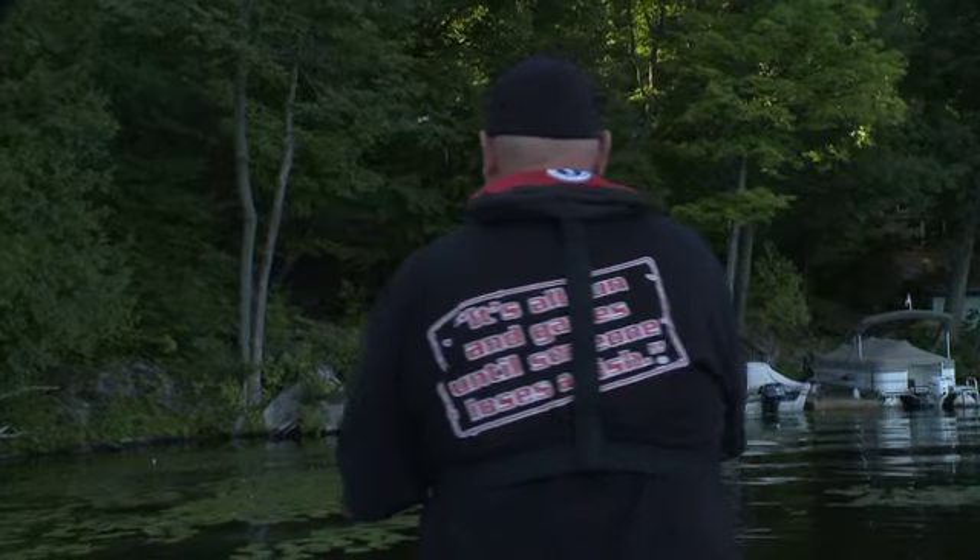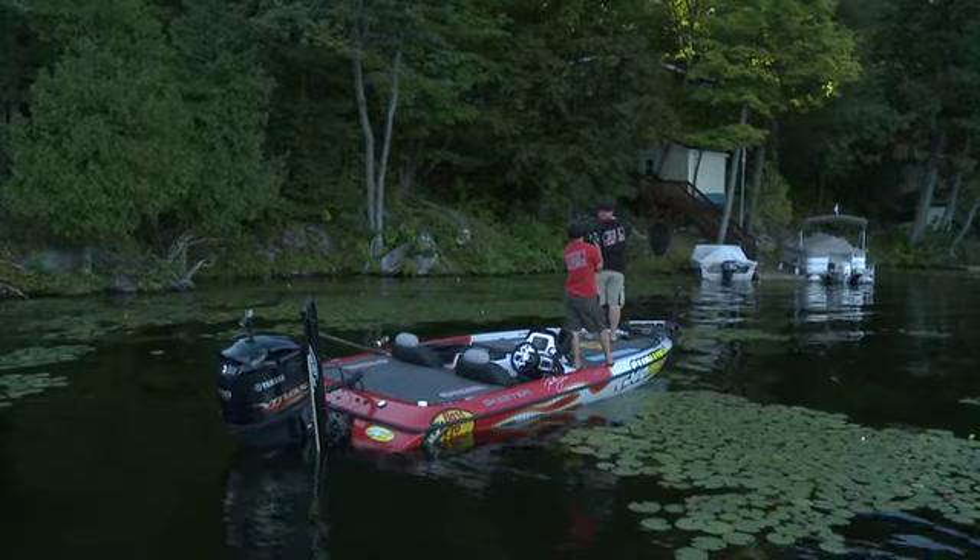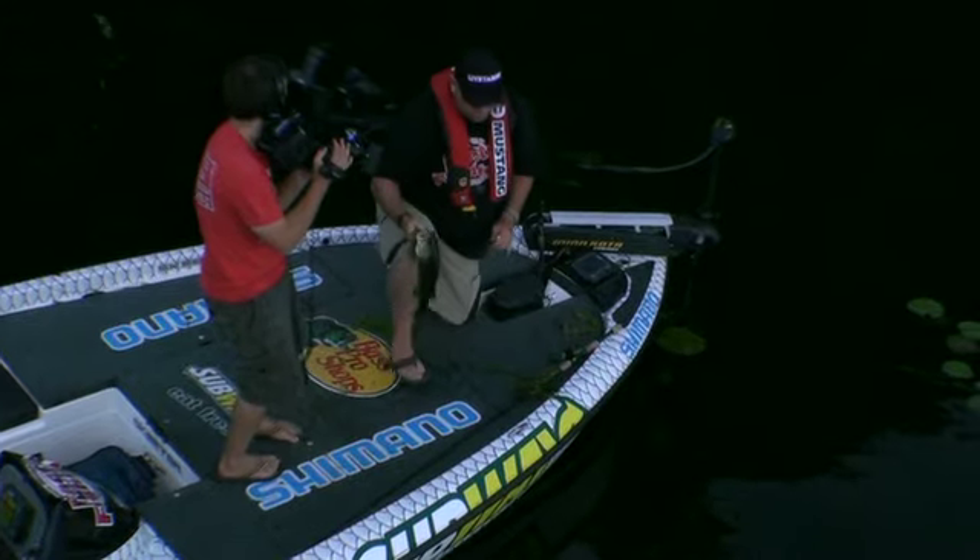Oh no, it came off — don't think you were very big, but only one way to find out. Yeah, pretty glad I did, because that right there is a pretty decent keeper largemouth. Not a giant, but I'll take it.